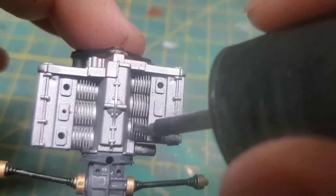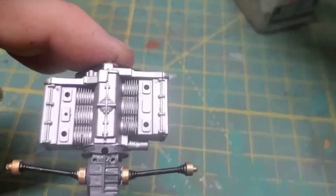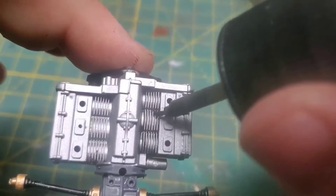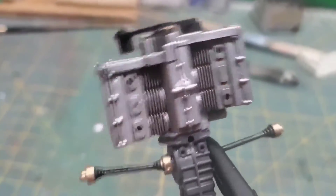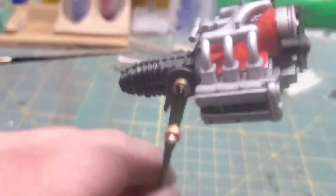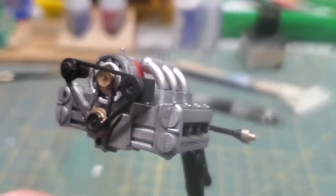You could completely skip this step because once this thing is installed you will barely see any of it — I'm really only doing this for you guys. Do take note I have drilled out the cam covers for spark plug wires — yeah, we're going to wire this thing up. But first we need to assemble the suspension around it.